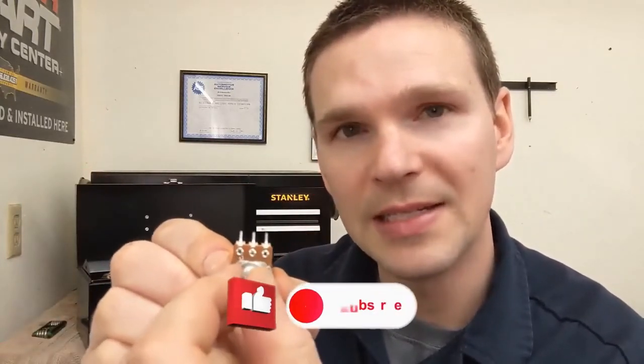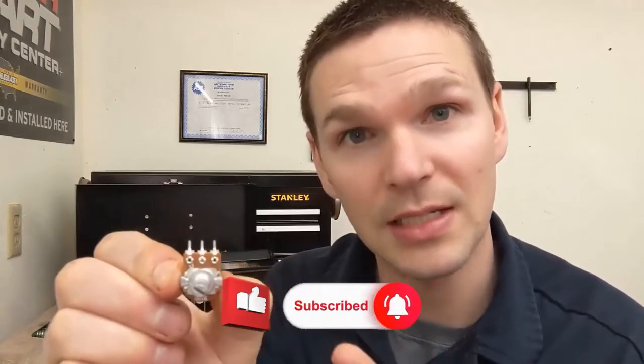Without getting too in-depth, how these variable resistors work is this outside pin to this outside pin — that's its total resistance across the internal circuitry inside. This outer pin to the middle pin, now it's variable. You can turn this knob and it'll go from 10k — which is what this is, a 10k ohm resistor — to zero.